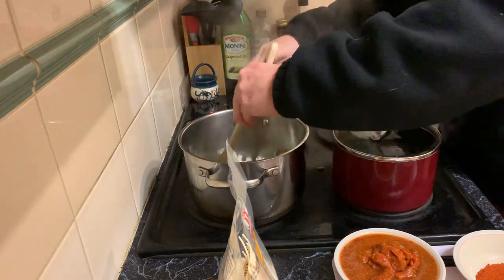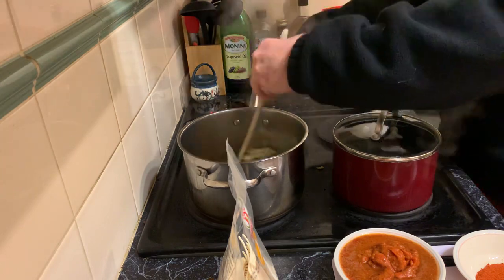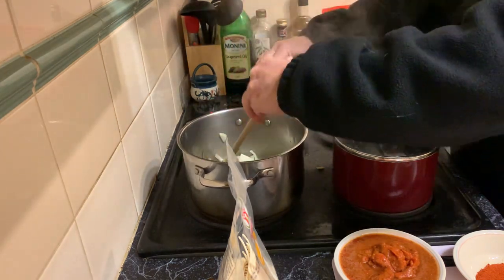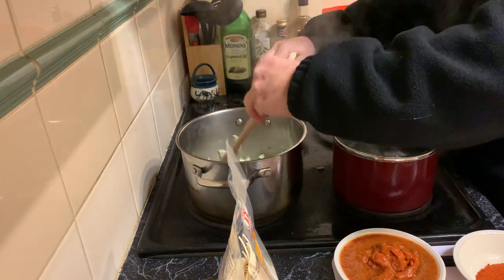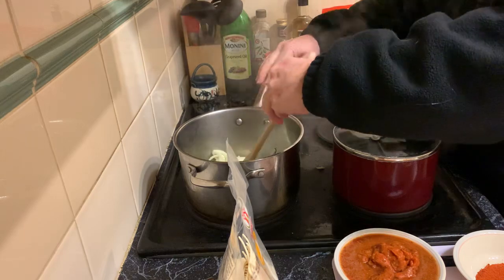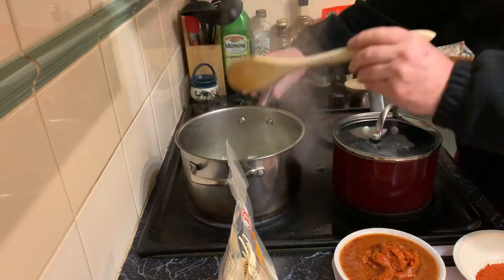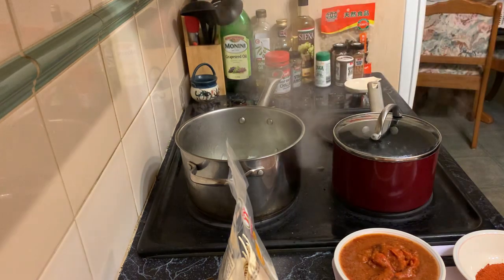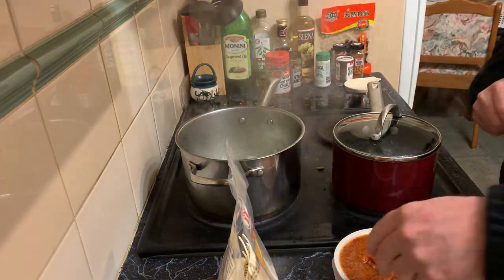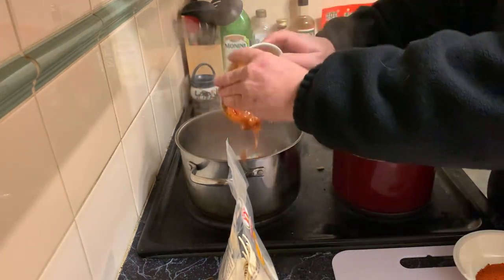Just give it a little bit of a stir — probably up a bit too high. They're already starting to get a bit clear. I definitely don't want them to brown, just until they're a bit clear. Then throw all of the crab sambal paste in.